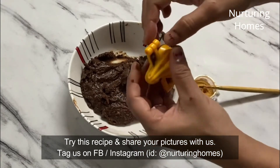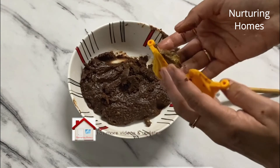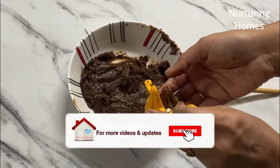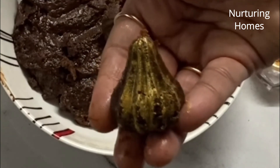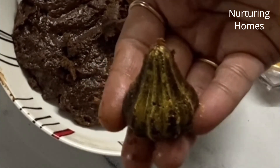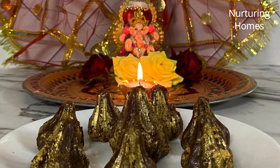Dono hi jagah hum present hain by the name Nurturing Homes. If you really love watching our videos, do like, share and comment. Subscribe to Nurturing Homes and hit the bell icon next to it so you are notified whenever we upload our next video. Thank you for now — keep smiling, keep watching, and I will see you in my next recipe soon. Bye-bye.